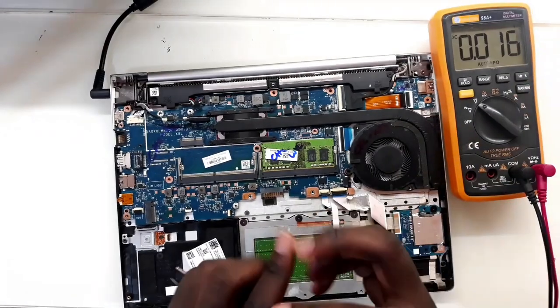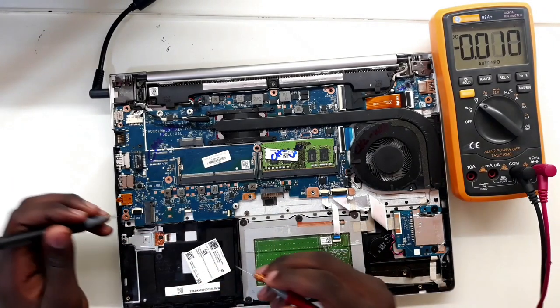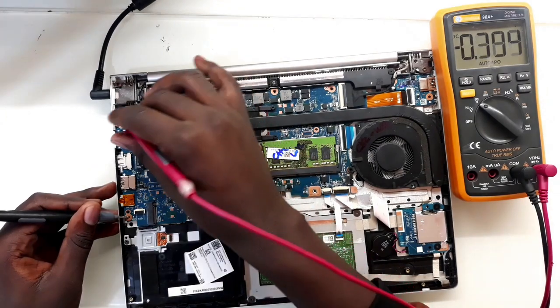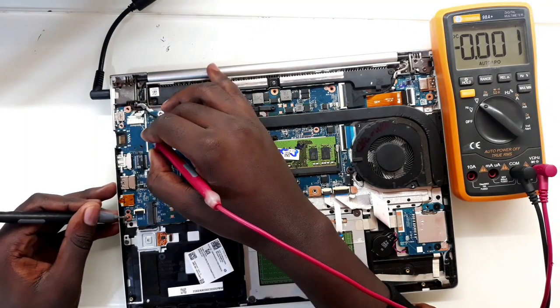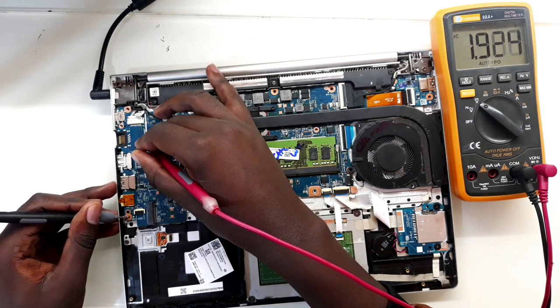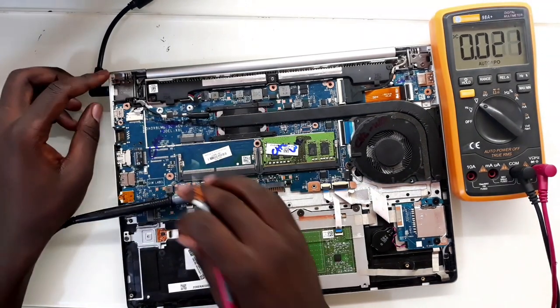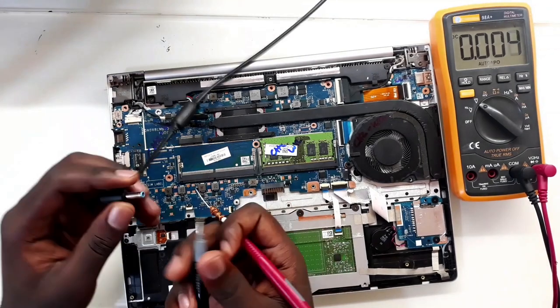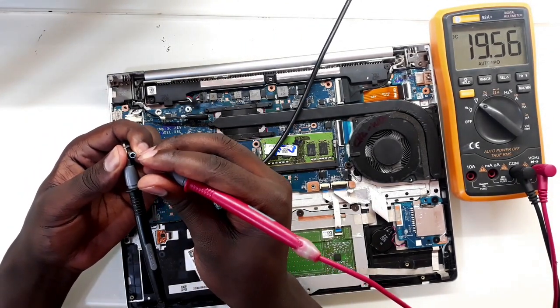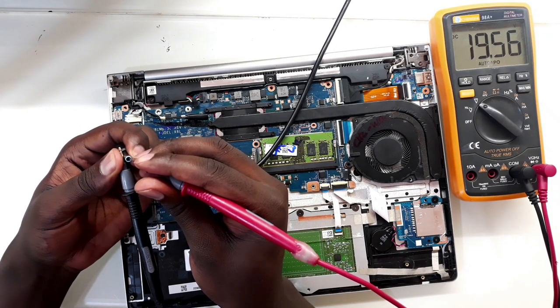When I use the multimeter and try to measure the voltage, I start with the voltage from the charger. As the charger comes in and connects here, when I measure I see no voltage on the multimeter. Let me take out the charger and measure — it looks like the charger has got 19 volts.